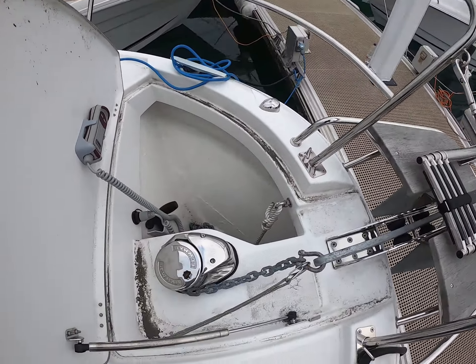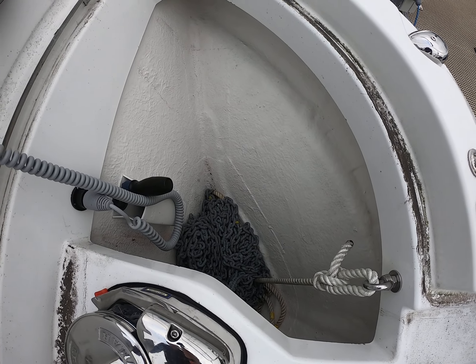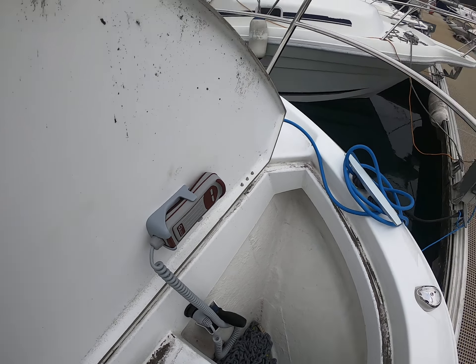That's the boarding ladder seen from above with the anchor below it. Very powerful Lumar windlass — immaculate anchor locker, and electric as well.